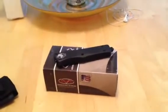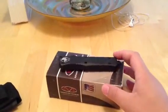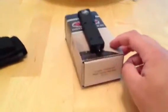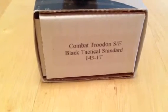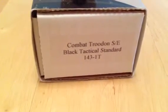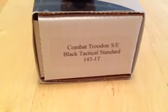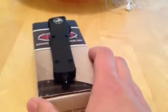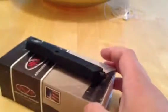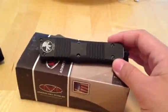Alright, I figured I'd do a quick little ghetto review on something I just picked up. Obviously you can see it. It's a Microtech Combat Troodon — or however you say that word — Single Edge Black Tactical Standard 143-1T. This is the Combat Troodon, not to be confused with the regular Troodon, which is smaller.